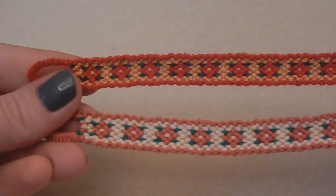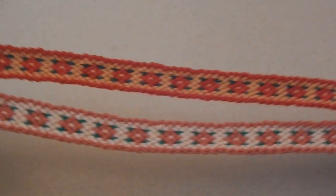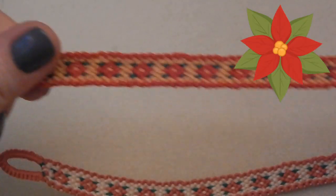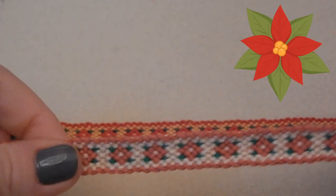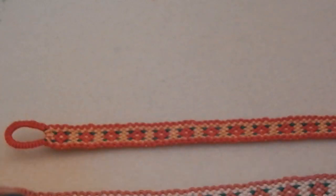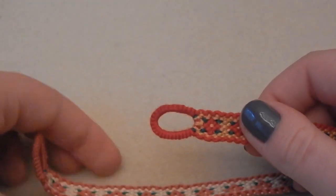Hey everyone, it's Hannah, and today I am going to show you how to make these really cute Christmassy friendship bracelets. They are Christmassy because the flowers in them are meant to be poinsettias. This one I did with more pinky color because I couldn't find my red, and then I found my red, so this is the one I'm making in the tutorial.